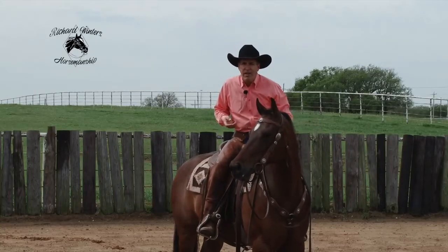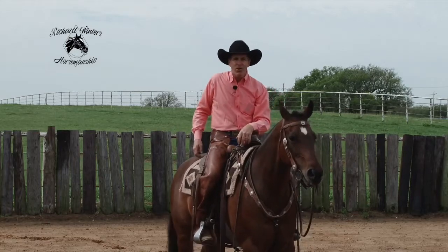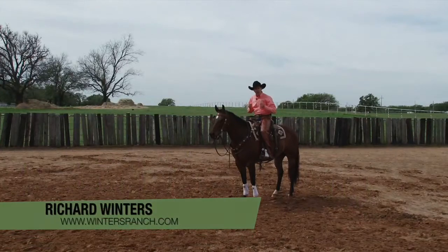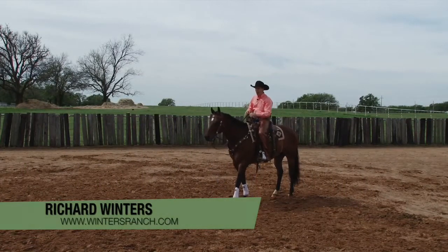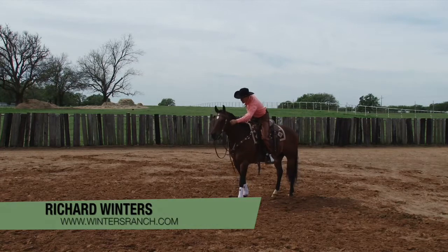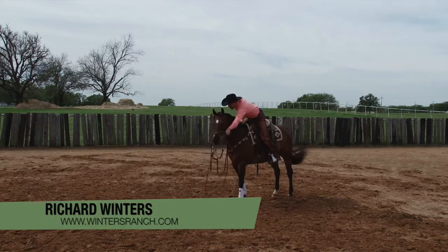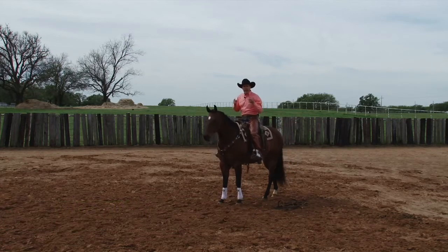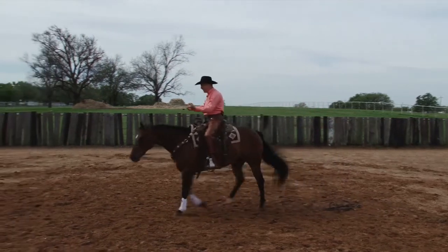And so in all practicality, when I say the word whoa, it doesn't even mean stop anymore. Whoa means get back. If we begin to ride like this consistently, it will have more and more meaning to our horse. You've seen some people do bridleless riding demonstrations. How in the world does that happen — where you don't have this steering and braking with your reins? It happens because from the very first ride, there was meaning in our body.